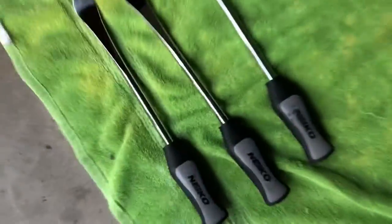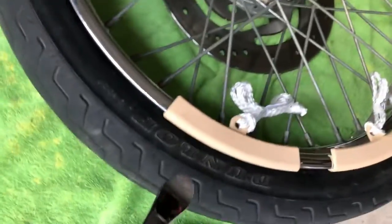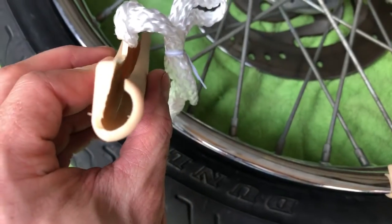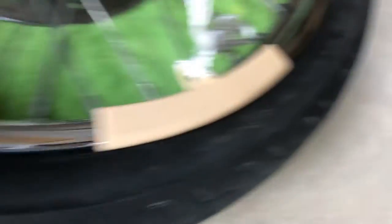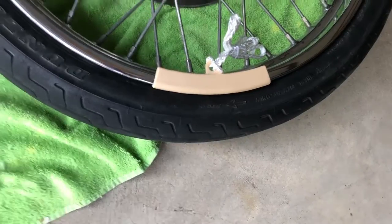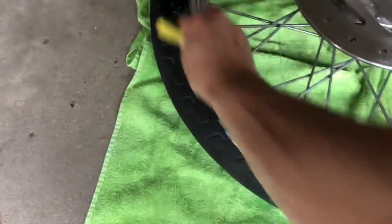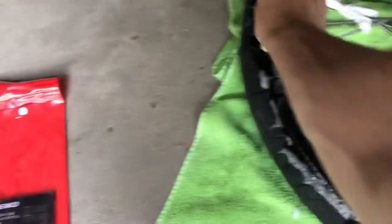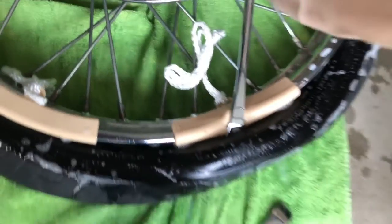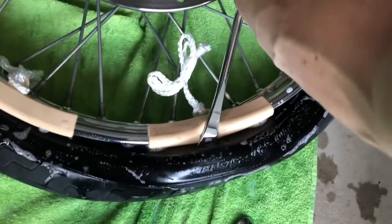I bought these tire spoons, which were recommended — much better. They have smoother, rounder edges and rim guards that go with them so you don't tear up your rim when prying. I also put a towel down so I'm not tearing up the brake disc or the rim. You'll want soapy water — this is the biggest thing that makes the tire come on and off most easily. If you think you don't have enough soapy water, you need more. You really want to keep it soapy, or the tire just will not come off. Keep soaping it up every two minutes.